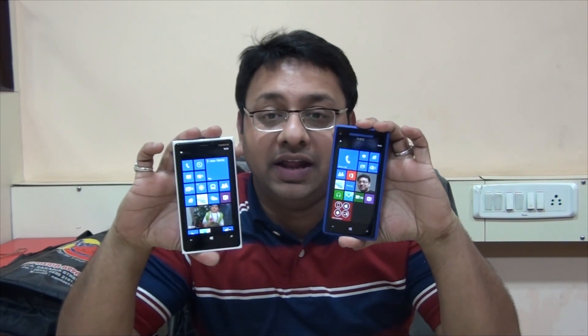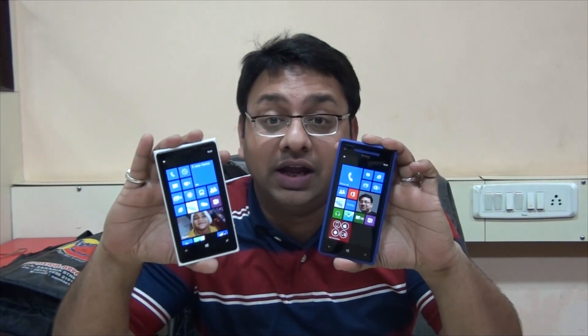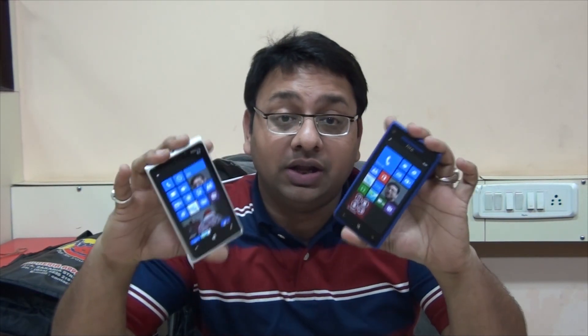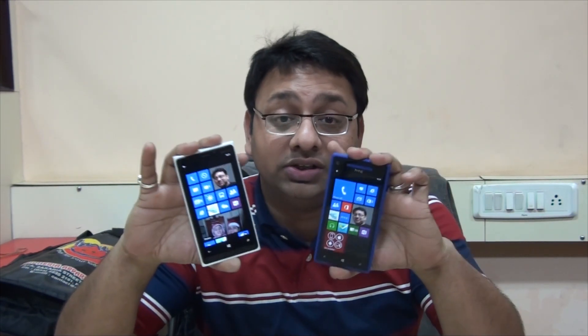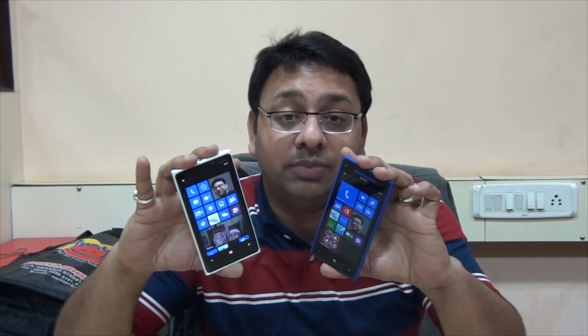Hey guys, welcome to Double Peaks Box. Today we have the Lumia 920 and HTC 8X with us. We previously did this for the 620 and 510, and now we're going to try it for the 920 and 8X. These phones are almost in the same price range, so in this video I will help you decide whether to buy a 920 or an 8X depending on your requirements and the features both phones carry.